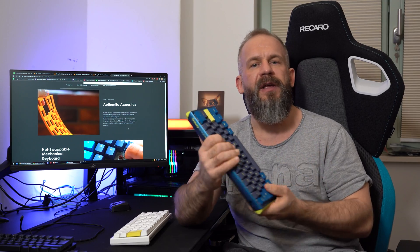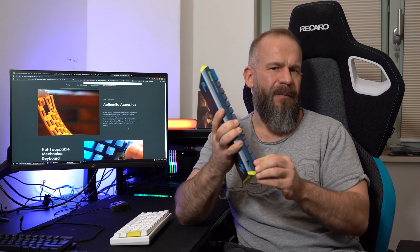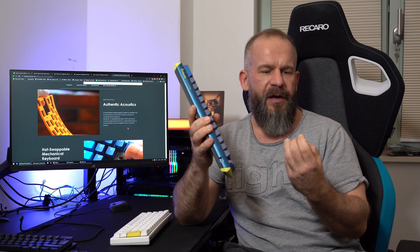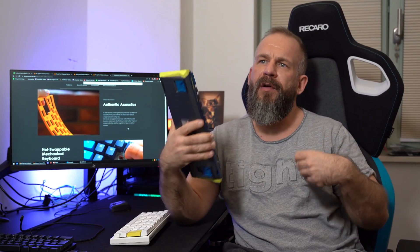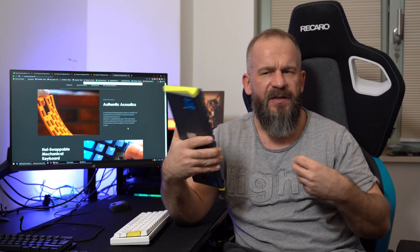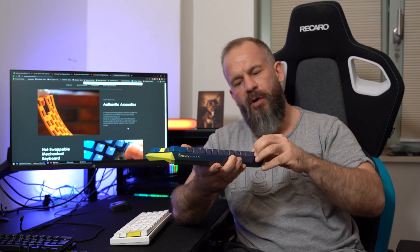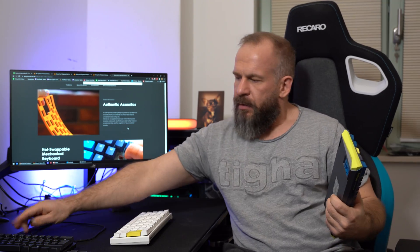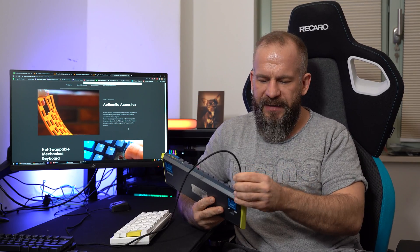It feels very solid. The outside plastic doesn't feel cheap, even though I thought it looks a little bit cheap because of the colors. But it's very good. They reworked their own double shot PBT keycaps — they also look and feel a little bit more premium. They took it to another level, one step ahead, and you can feel it all over the whole keyboard. Also the keyboard cable improved — it's sleeved now, it feels very good, high quality as always.